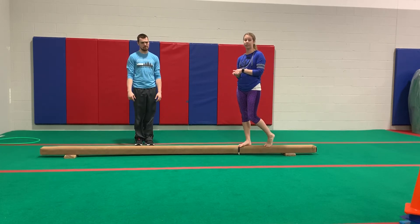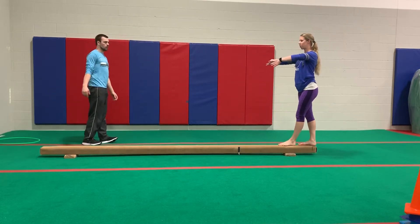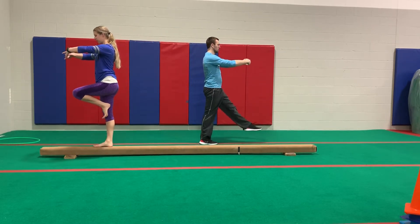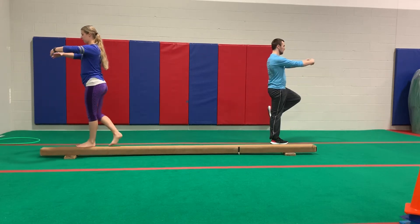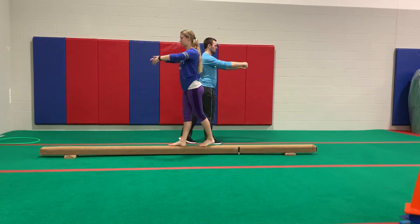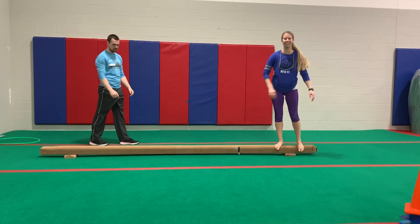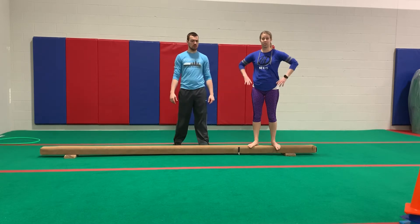Now it's time to do some passe. For passe, we're going to practice our beach ball arms and do passe walks. Try your best to point your toe when it gets to your knee instead of having it be flexed. Let's try passe walking backwards too — this one's a little trickier. Make sure that when you do it, you actually pause in that passe so you can see the position, instead of going right through. Passe, then pause — the two P's that are important here.